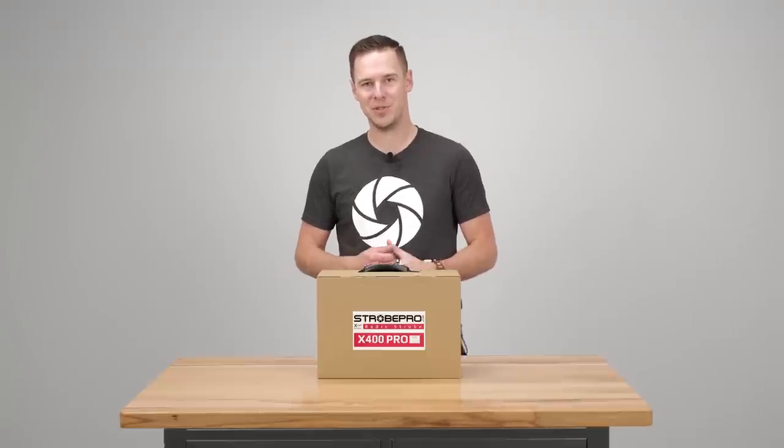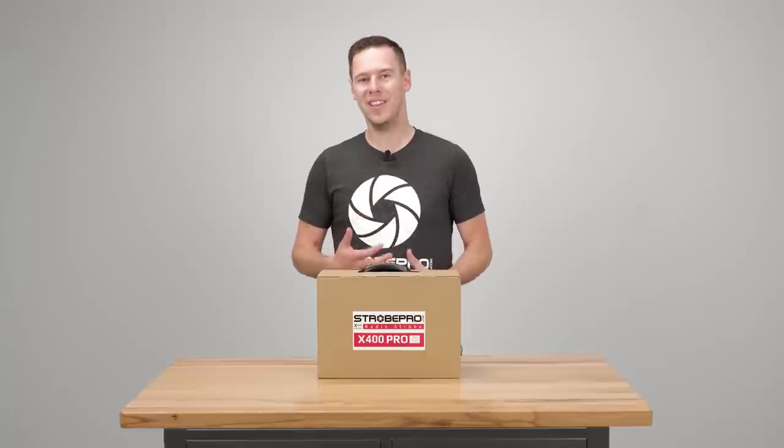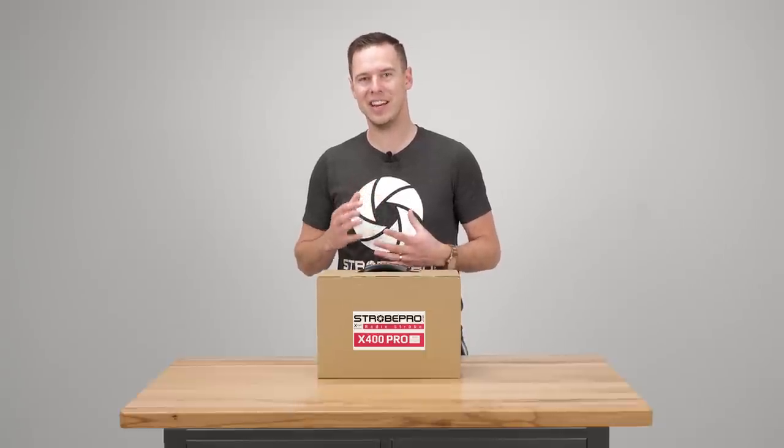Hi guys, I'm Jesse at StrobePro.com and today I'm really excited to show you the brand new X400 Pro TTL Lithium Strobe. That's quite a mouthful, but we've got a lot of features packed into this tiny little strobe and I'm really excited to show you.